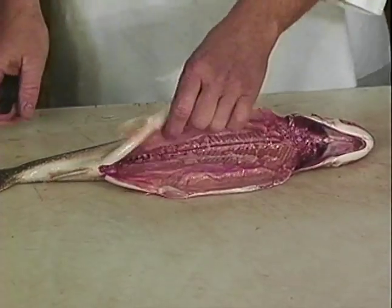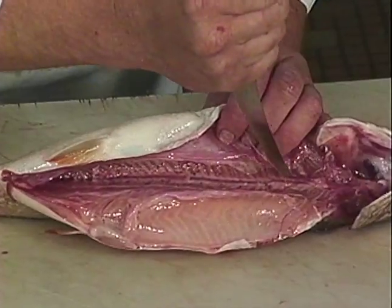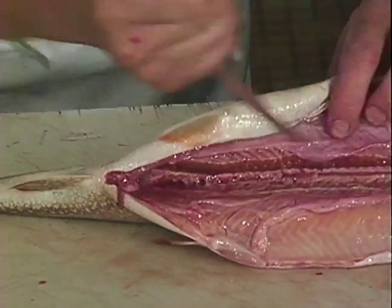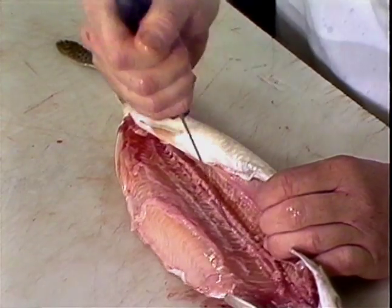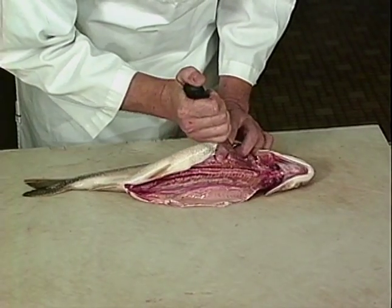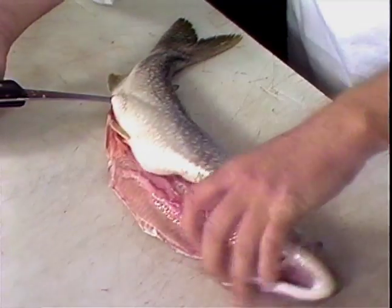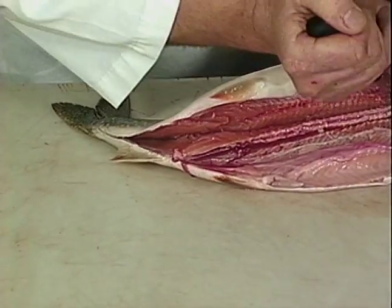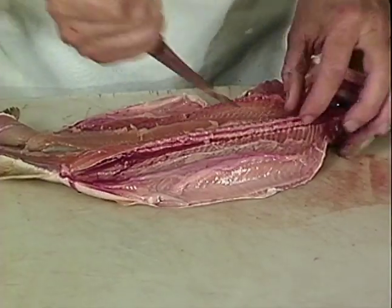We're going to fillet it the same way we did the trout. These bones are a little bit bigger, but you can still fairly easily cut through them. Again back to the cavity. Other side, same way. Next, take your knife tilting towards the bone. Make your cut all the way back to where the cavity stops, with the blade tilted towards the backbone. Next, cut along the backbone. Other side the same way.